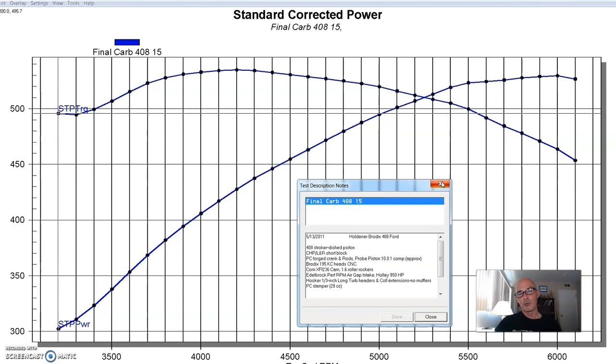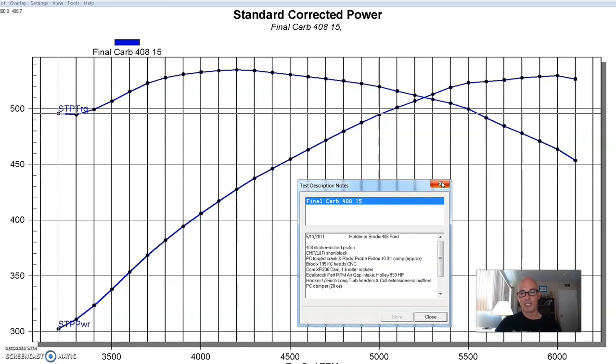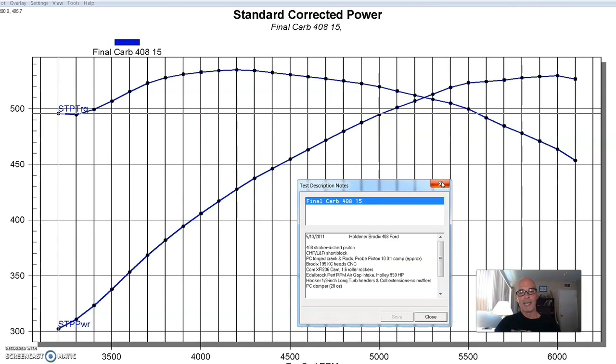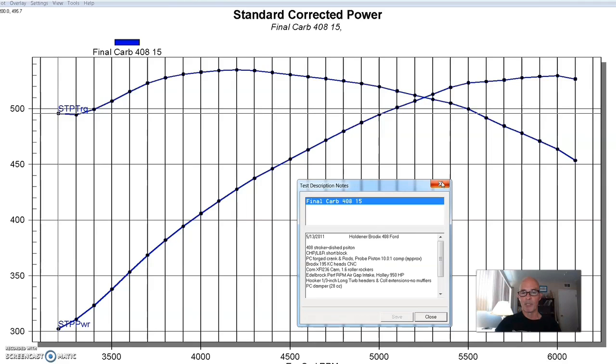It wasn't big — this was more of a street-oriented deal. It was one of the Comp XFI stroker cams with a 236/248 degree duration split. So it was kind of a healthy cam. To start off with our baseline, we installed an Edelbrock RPM Air Gap intake — the quintessential go-to dual-plane for street applications.